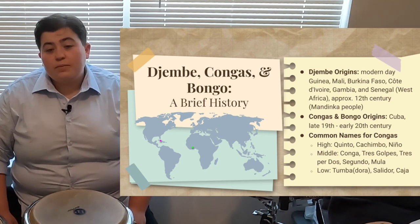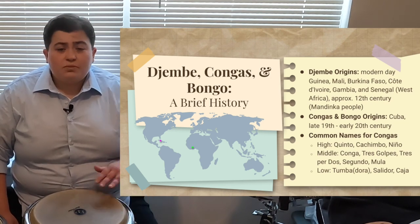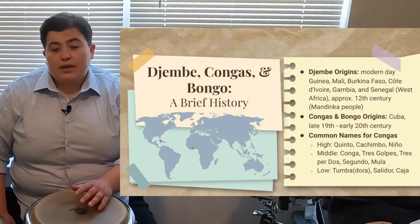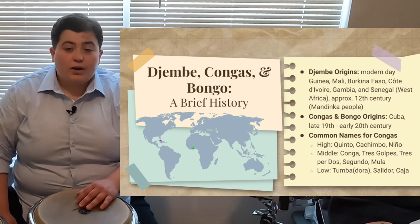The congas and the bongo have a little bit later of origins, in the 19th and early 20th century, in the country of Cuba. In terms of congas, you might see a lot of different names for them, especially if you're playing different styles of music, whether it be folkloric or popular.